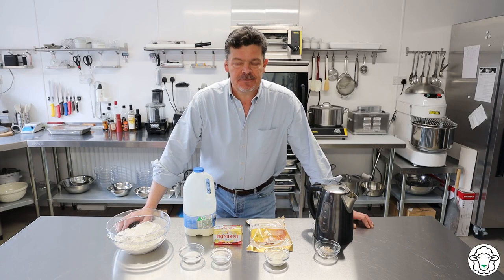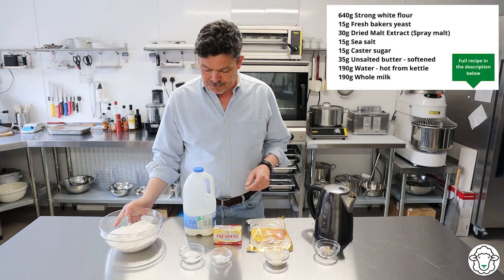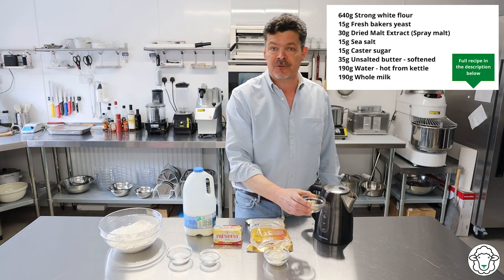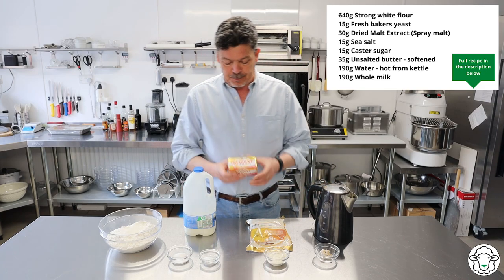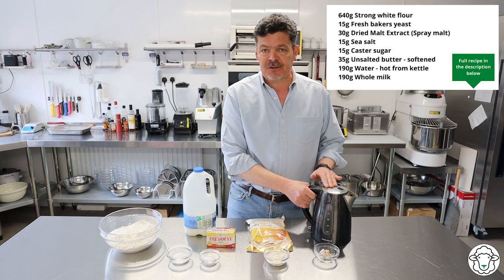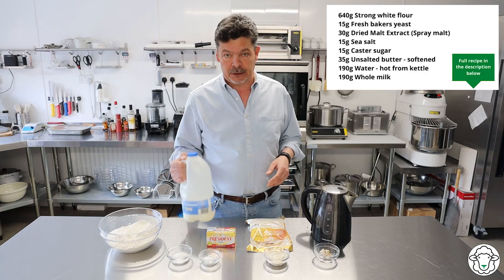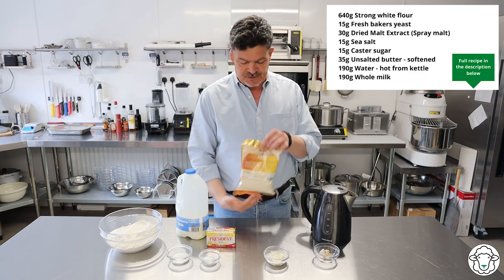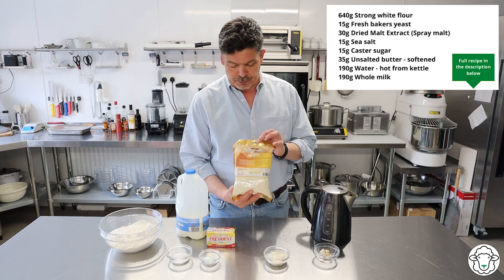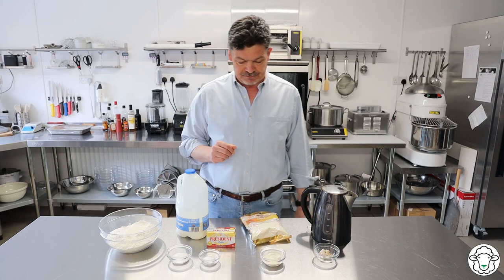So let's talk about the ingredients we're going to need for this panda meat. You're going to start with 640 grams of plain strong white flour, 15 grams of caster sugar, and 15 grams of sea salt. You've also got 15 grams of baker's yeast, 35 grams of butter which is going to be cubed. Then you need some water — freshly boiled from the kettle — and some whole milk: 190 grams of water and 190 grams of whole milk. The final magic ingredient is spray malt, a powdered malt which you can get from a bakery shop or a home brewing supplies store, and there are 30 grams of that. It's the world's finest and stickiest powder so do be careful with it.